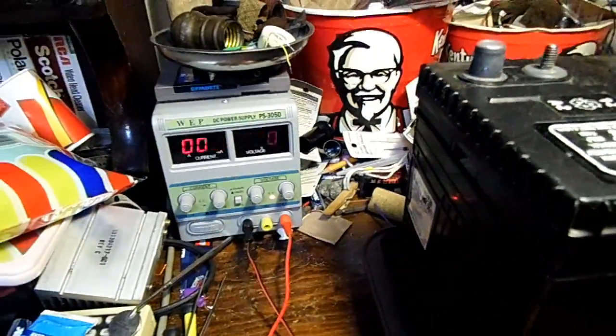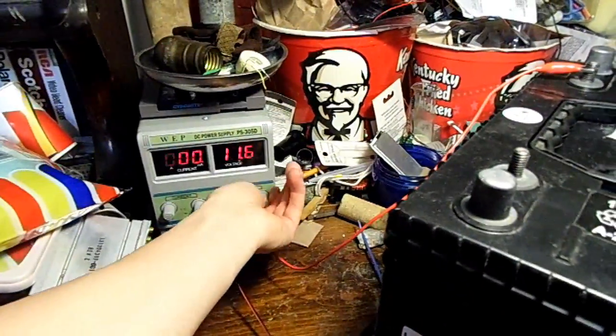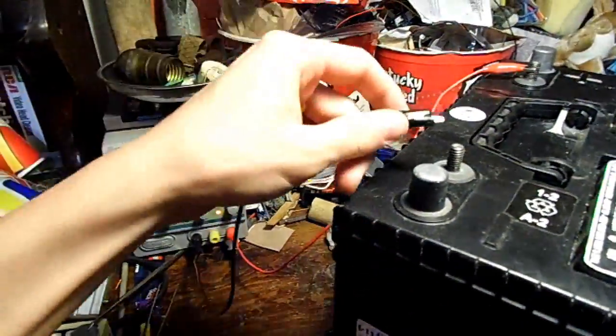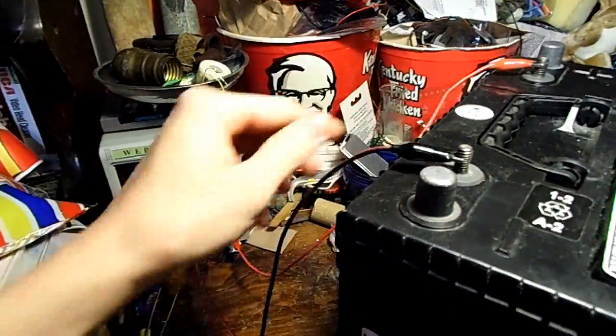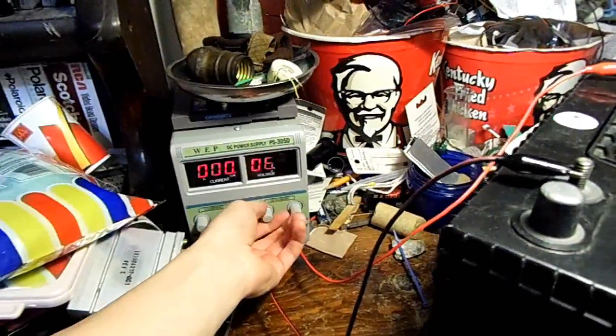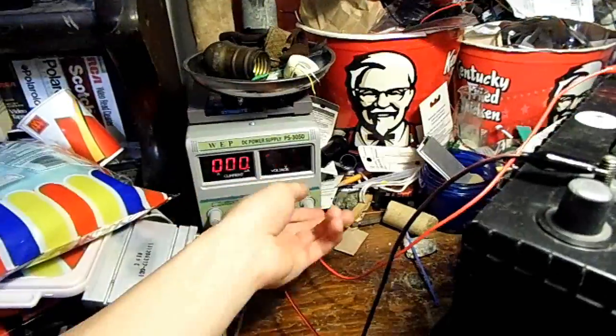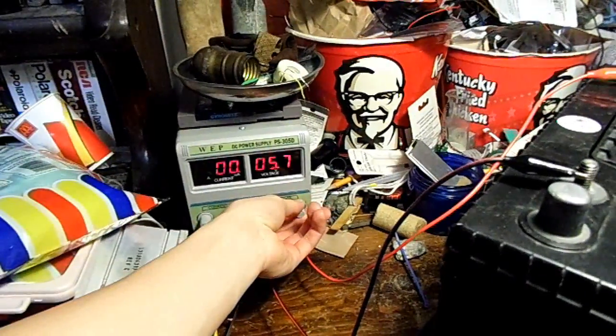Now it's connected up to my universal power supply to charge it up to 13 volts. Let's bring this down so it's at zero volts when you connect it up — it's only detecting six volts inside. Whenever I turn it up to 13 volts it probably won't take many milliamps of current at all because of the internal resistance in the battery.